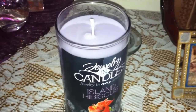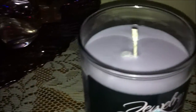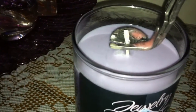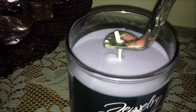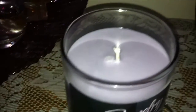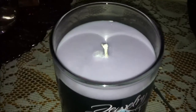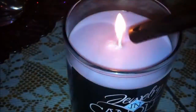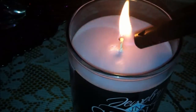So I'm going to be lighting the candle. And because the wick is kind of big, I am going to trim it first — so let's do that real quick. The wick is trimmed. And now I'm going to light it. And this is a smooth wax, just to let you guys know.